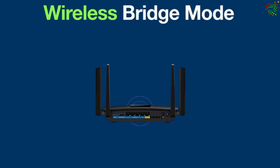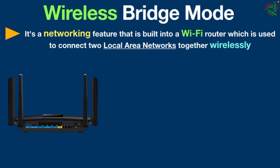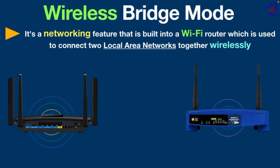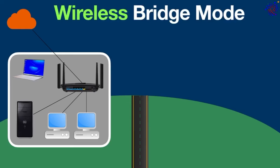Wireless bridge mode is a networking feature built into a wi-fi router, which is used to connect two local area networks together wirelessly. This feature uses the router's wi-fi signal to connect to another router's wi-fi signal to bridge the two networks together.